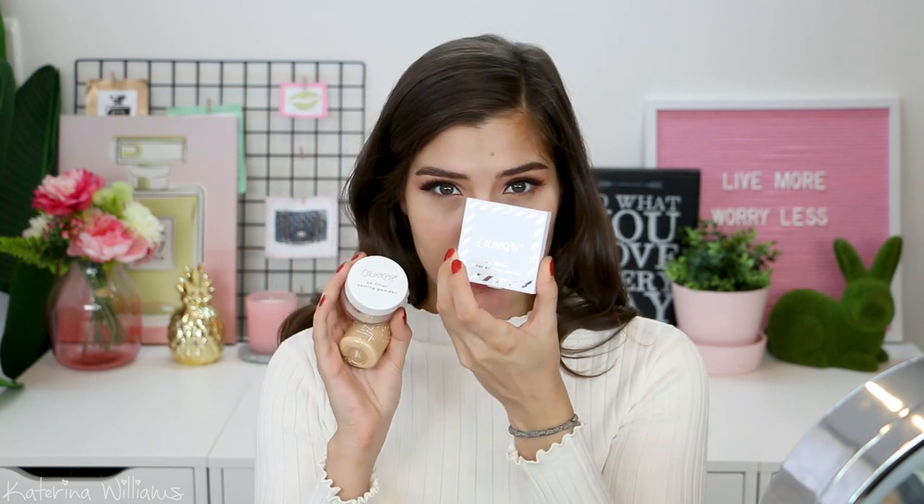So I bought the foundation, the no filter setting powder, and three of the no filter sheer pressed powders. The shades I got are medium 90 — I feel like this is going to be a good match. I had to pick this from the internet swatches and that's never a good time. Then for the no filter sheer pressed powders, I got medium, medium dark, and fair. And lastly for the no filter setting powder, I just got translucent.